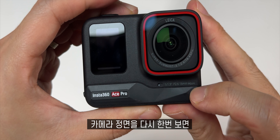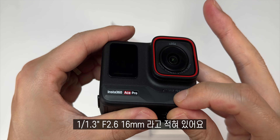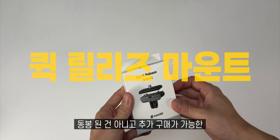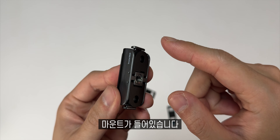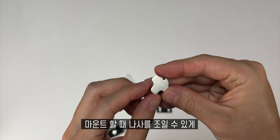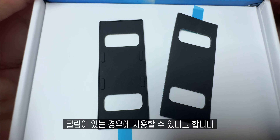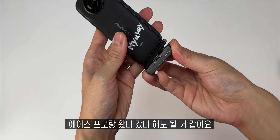카메라 정면을 다시 보면 인스타360 에이스 프로라고 적혀있고 1.3분의 1인치 센서 F2.6 16mm라고 적혀있어요. 각종 설명서, 스티커, 마운트, C2C 케이블이 있고, 퀵 릴리즈 마운트도 열어보면 마운트가 들어있습니다. 아래쪽에는 자석처럼 되어 있고 좌우측을 누르면 상단 부분이 쉽게 분리됩니다. 고무재질의 여분이 3개 정도 주는데 디자인이 약간 다르고 떨림이 있는 경우에 사용할 수 있다고 합니다. 인스타360 X3랑도 잘 활용할 수 있었습니다.